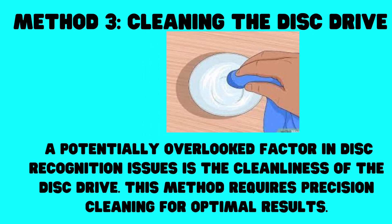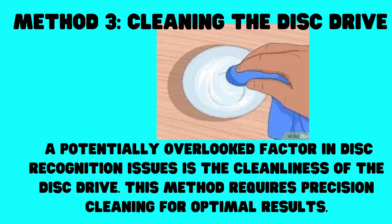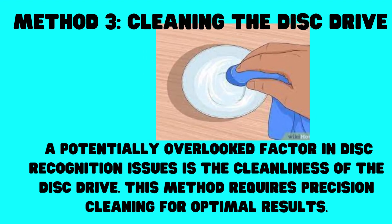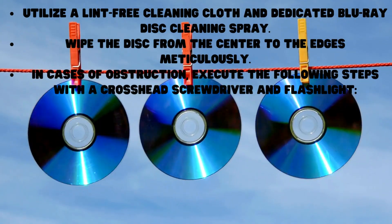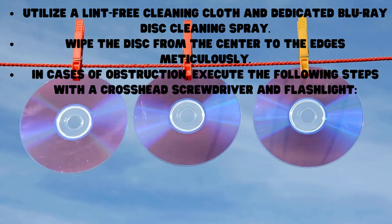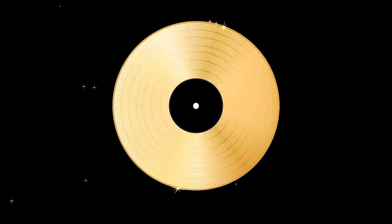Method 3: Cleaning the Disc Drive. A potentially overlooked factor in disc recognition issues is the cleanliness of the disc drive. This method requires precision cleaning for optimal results. Utilize a lint-free cleaning cloth and dedicated Blu-ray disc cleaning spray. Wipe the disc from the center to the edges meticulously. In cases of obstruction, execute the following steps with a cross-head screwdriver and flashlight.